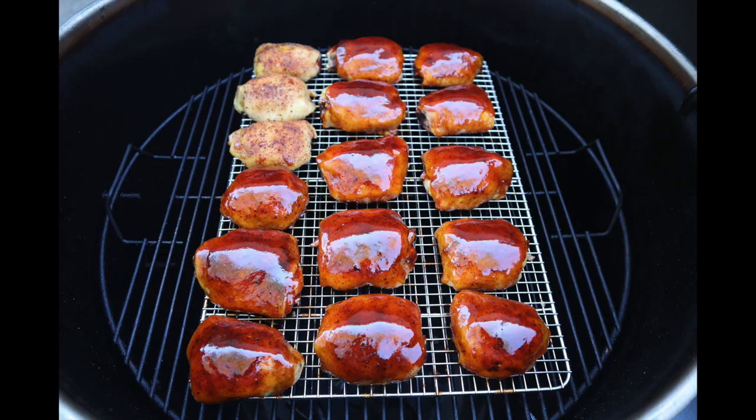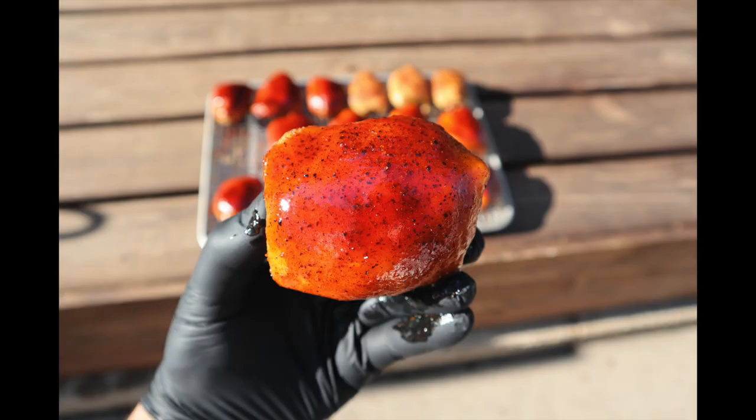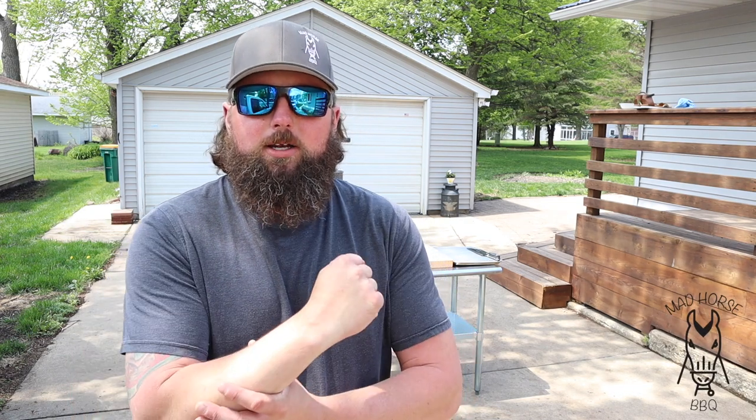I had the fortunate opportunity to head up to a KCBS comp up in Cambridge, Minnesota called Minnesota in May, and learn from one of the best out there in Ashkicken BBQ. In today's video we're going to do some chicken thighs a little different — kind of competition style. But I'm cooking for my parents and my girlfriend's parents, so they're not going to be quite as extensive as competition thighs.